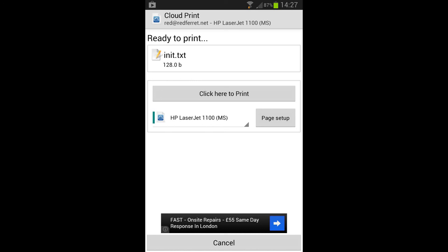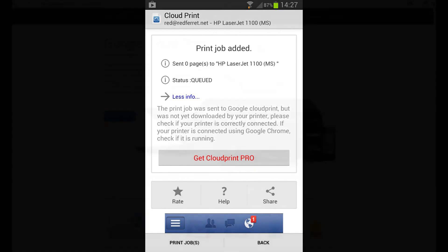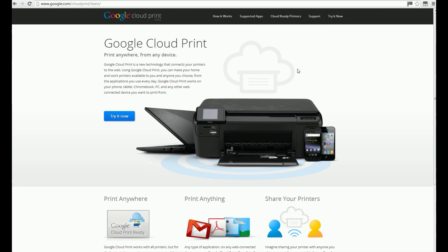If you have a cloud-ready printer — one of the more modern cloud-ready printers — you won't need to have the PC on at the same time when you print. However, if you have an old legacy printer like an old laser jet or something, then you will have to have the PC on and the printer on to print from your smartphone. And that's how to print from your smartphone.